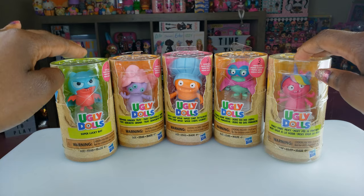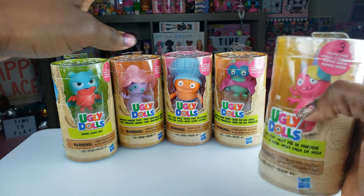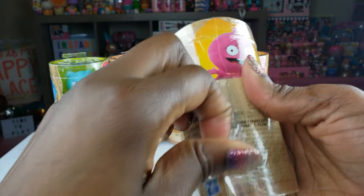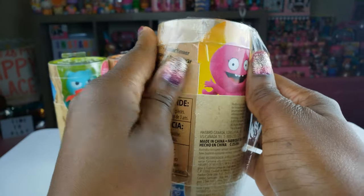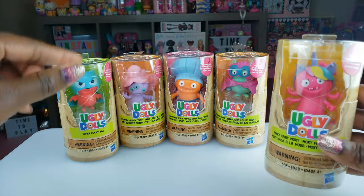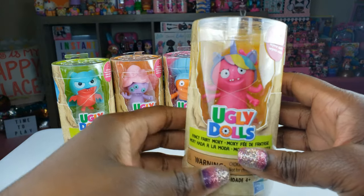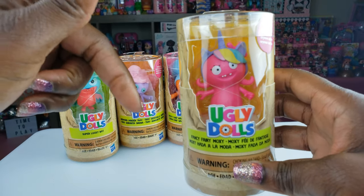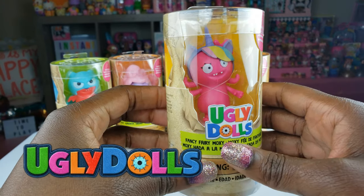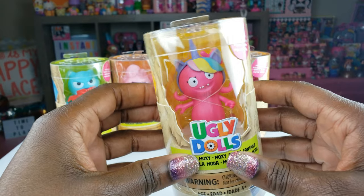Today we are doing an unboxing of the Ugly Dolls figures. We have five that we're gonna take a look at. I took the packaging off of four of them already so I can show you what it looks like. I got these at Walmart. Also in the comments below, if you have seen the Ugly Dolls movie let me know what you think — we plan to check it out hopefully within the next week or so.